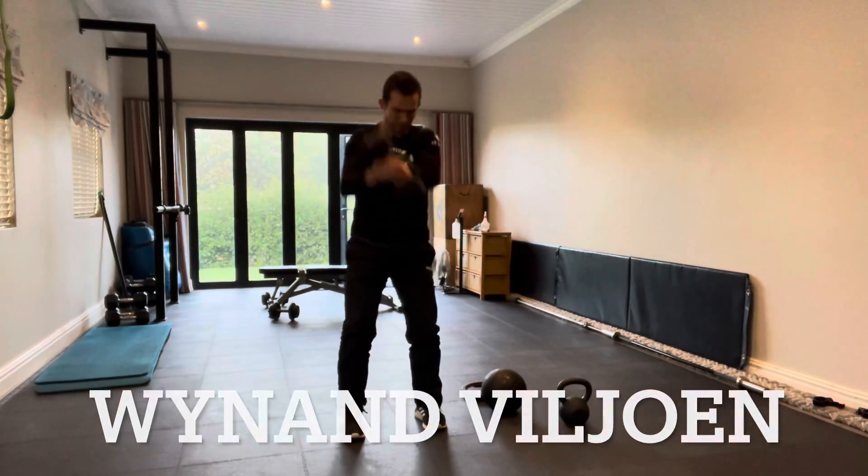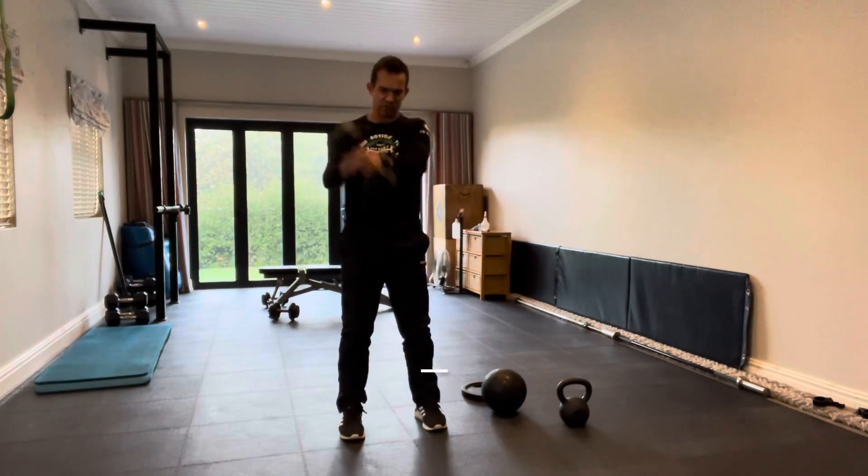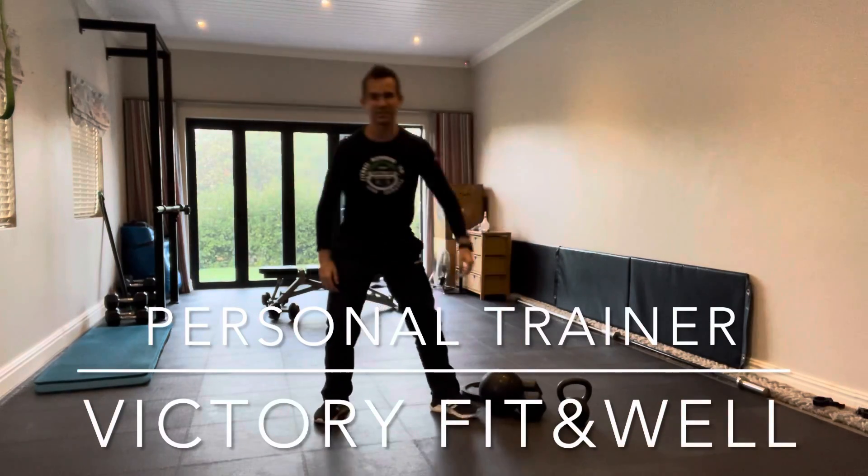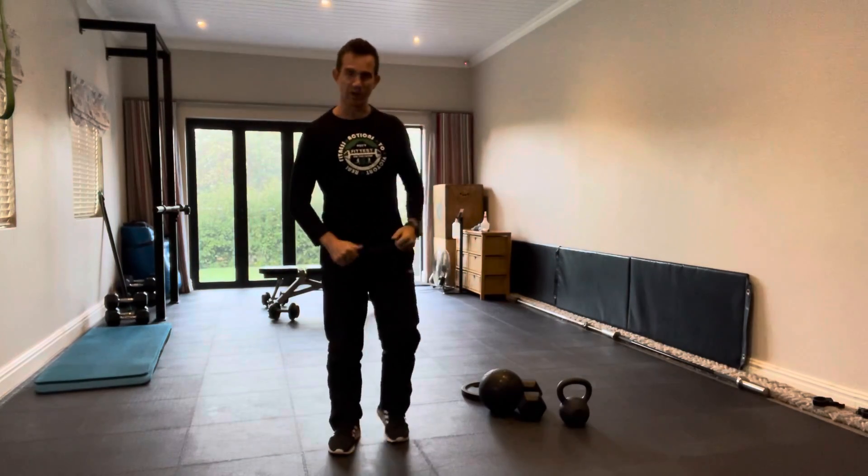Morning guys, Brandon James from Good Fit and Well. Welcome to our studio.